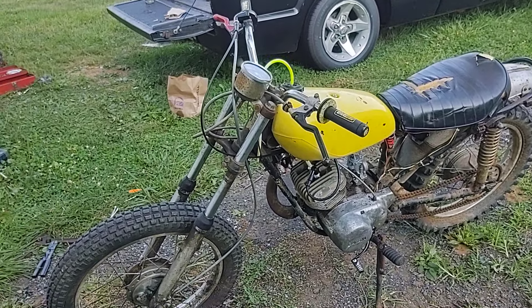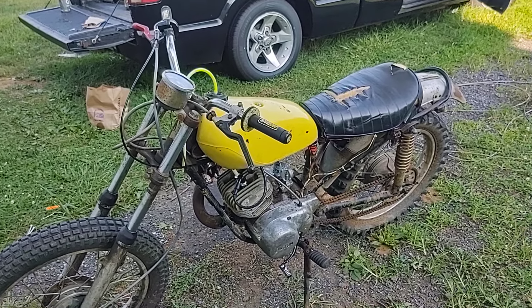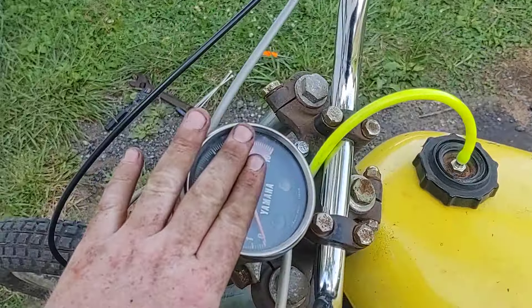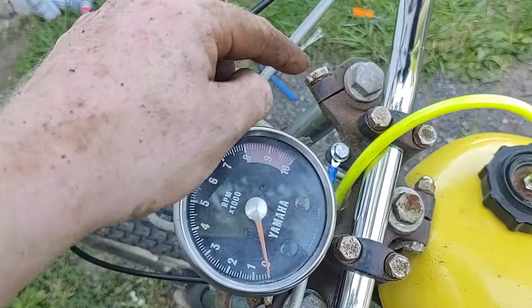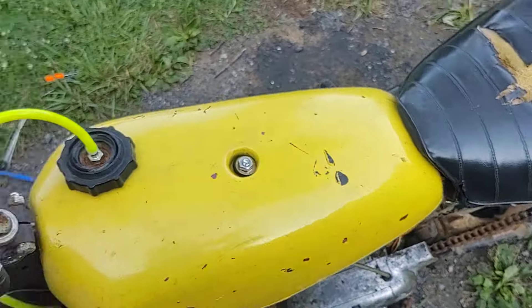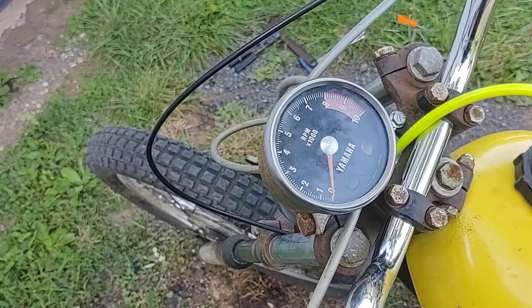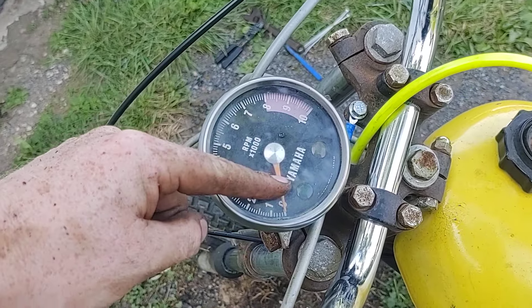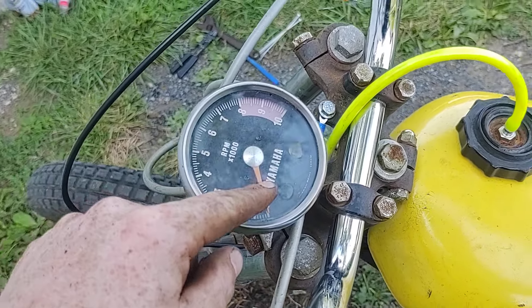I am so happy with the progress I've made so far. The tach works. I have my charging light — it's just grounded there. I did play around and send power and made sure the ground is good, so that'll be my charge light. That will eventually be the neutral light — I'm not super worried about it, I may just leave it.